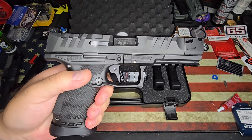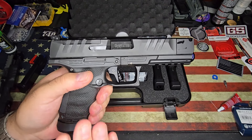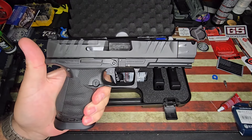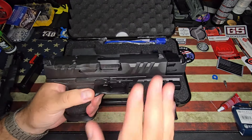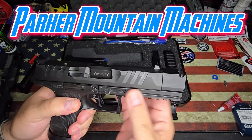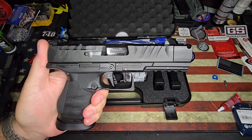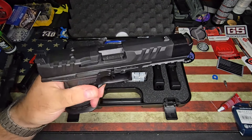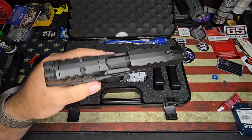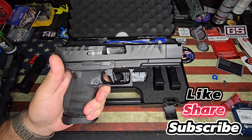Anyway guys, this is the PDP Pro X PMM Compact from Walther. Really cool, really neat. I really like how they did this collaboration with PMM, and I love the way it looks — it just looks very clean. I hope you guys enjoyed the video. If you have any questions, leave them down in the comments and I'll get back to you as soon as I can. And as always, stay safe and take care of each other. Average Joe Arms.